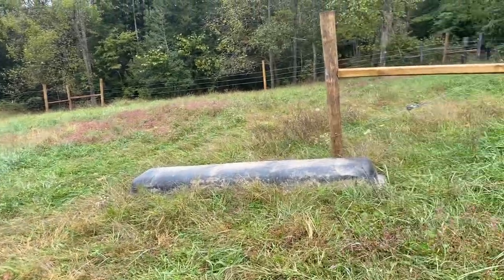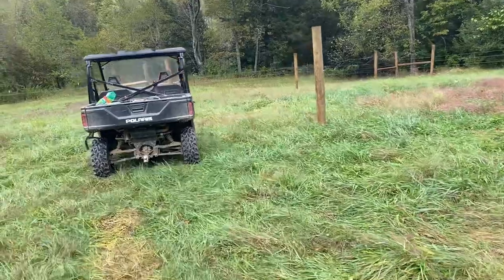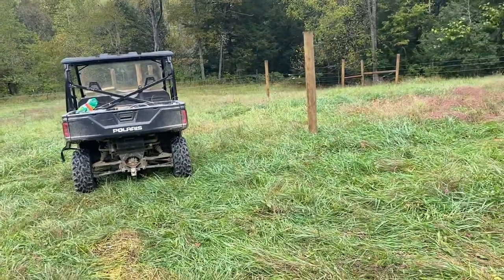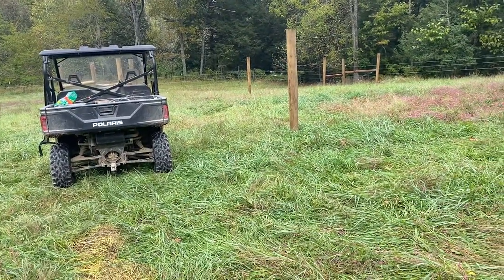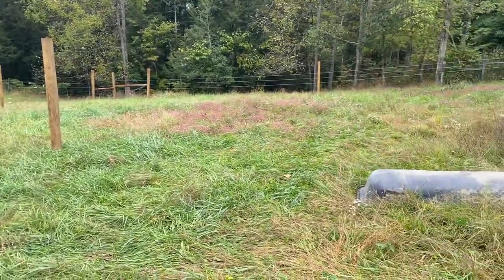We already had this loading ramp here, so we went ahead and decided to do it right here. Not perfect by any stretch of the imagination, but hopefully it will work for what we're needing it to accomplish for the time being. Anyway, thanks for checking in with us, and more videos to come.